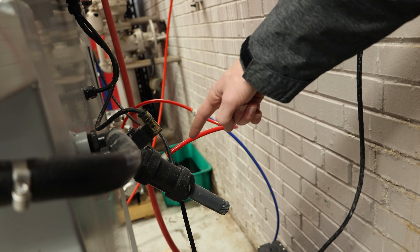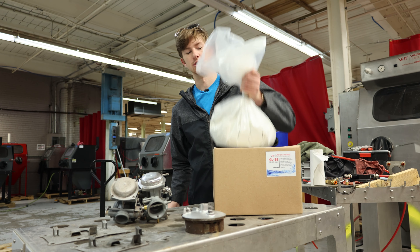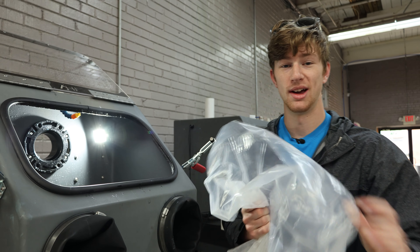I'm going to show you guys how difficult it is to put abrasive in a wet blasting cabinet. For starters, you're going to want to make sure your ball valve is closed, or your pinch valve. Then open your box, pull out your media, and cut the zip tie.